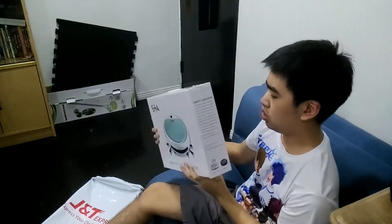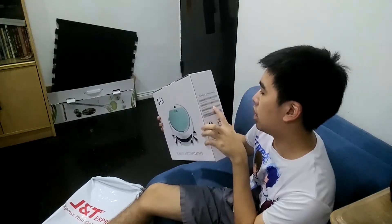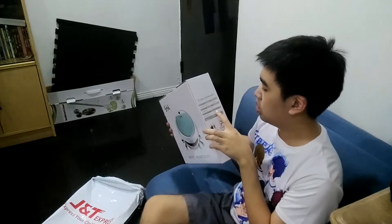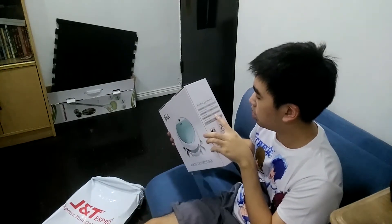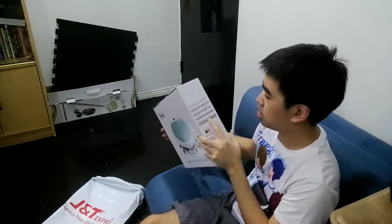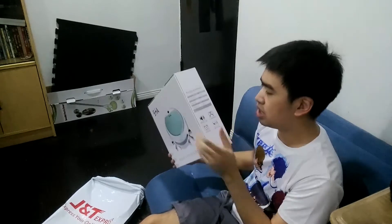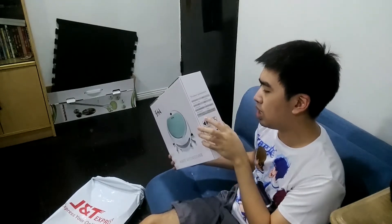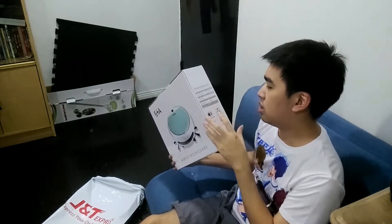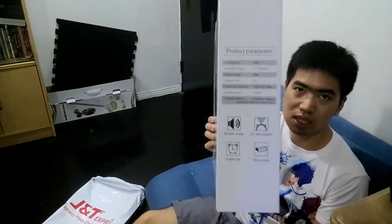Three-hour charging time. Product specification: 250 by 250 by 70 millimeters — that's the size of it. Operating area: 120 square meters. Cleaning functions: sweeping, dragging, vacuuming, and ultraviolet sterilization. UV sterilization, vacuuming, and 120 square meters coverage.